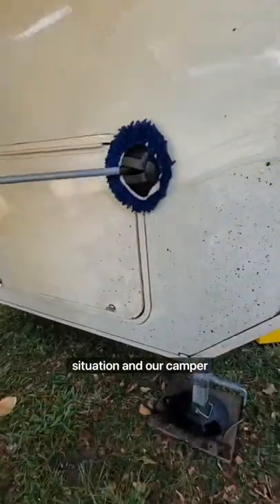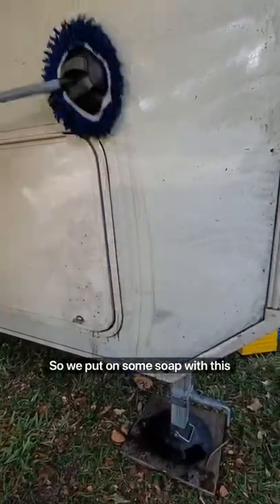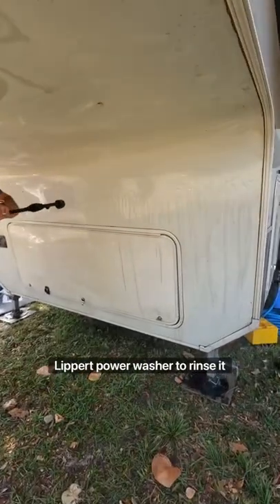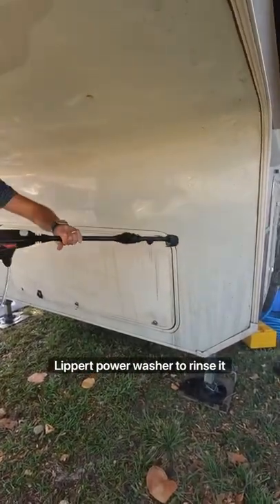We recently ended up in a muddy situation and our camper got disgusting, so we put on some soap with a brush and then used our brand new Lippert power washer to rinse it off and do a nice deep clean.